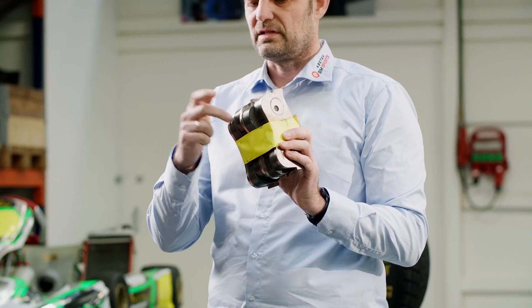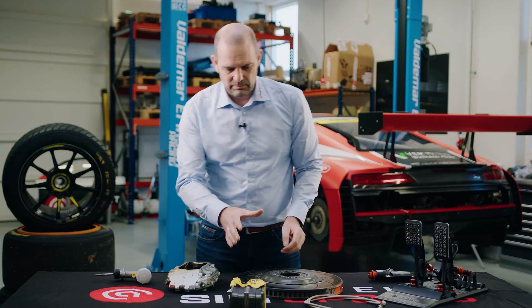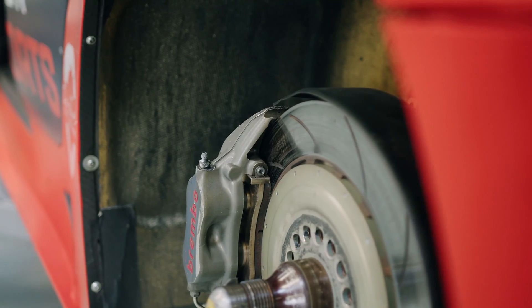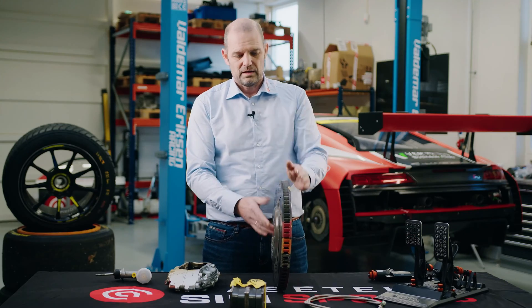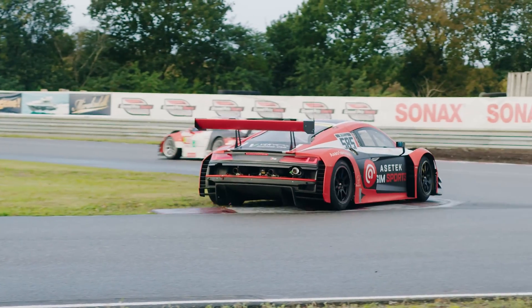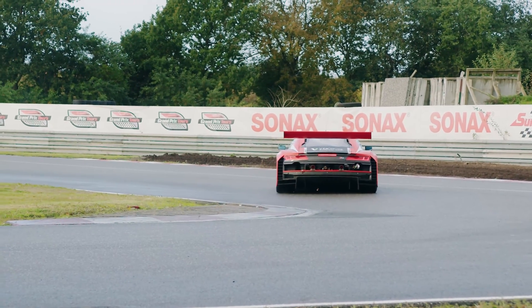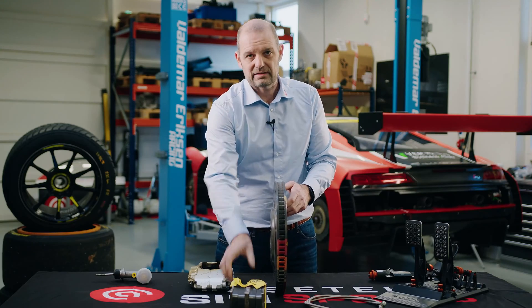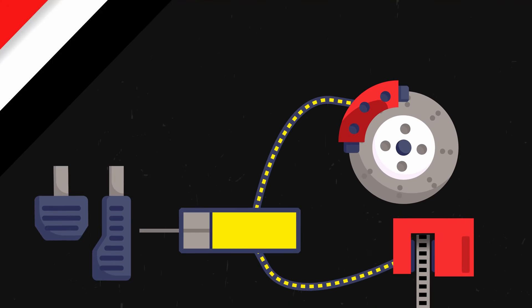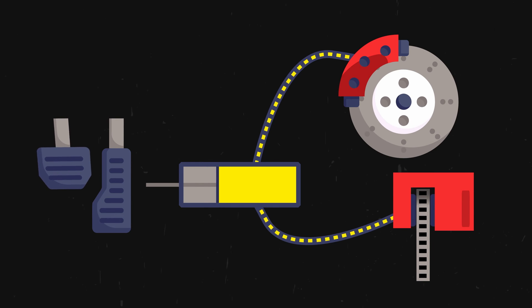Inside the brake caliper you have brake discs — you can see they are hard as a rock, not soft. In between the brake pads you have the brake disc or brake rotor, which is attached to your wheel. When you drive down the straightaway this is spinning, and when you press the brake pedal the caliper pistons come out, squeezing the brake pads onto the brake disc. The brake pads have friction and they clamp to the disc — that's how you stop your car.